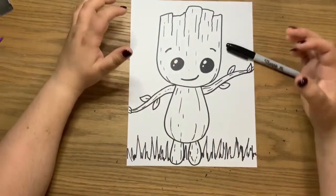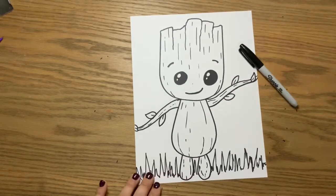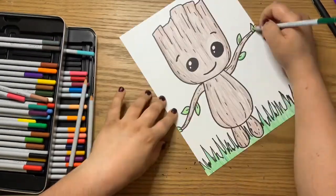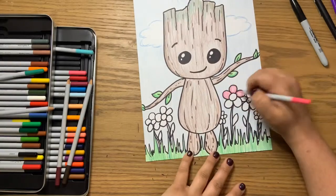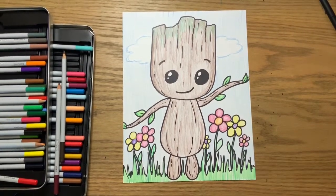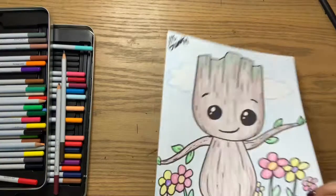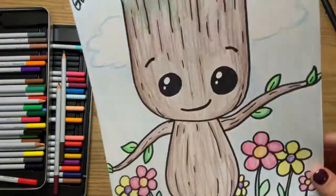I hope you guys had fun making this one. I'm going to fast forward the video while I'm coloring so you can see everything, then I'll check back in and show you the final product. Here is our cute little Groot — I added a couple little flowers behind him. Don't forget when you are finished with your artwork to always sign your name, because you are an artist and that is so important. I hope you guys have lots of fun — I think this turned out so cute!